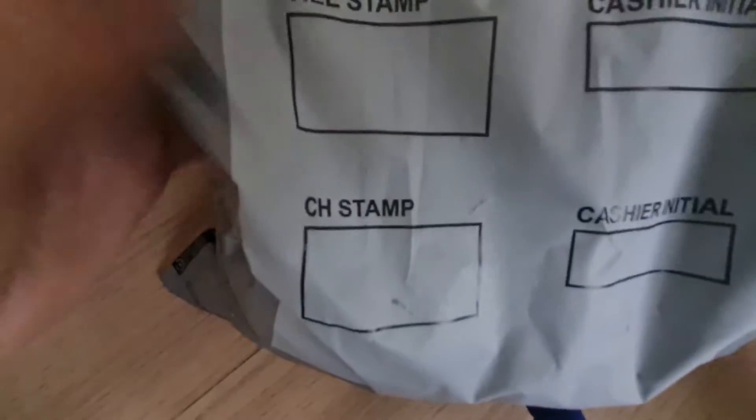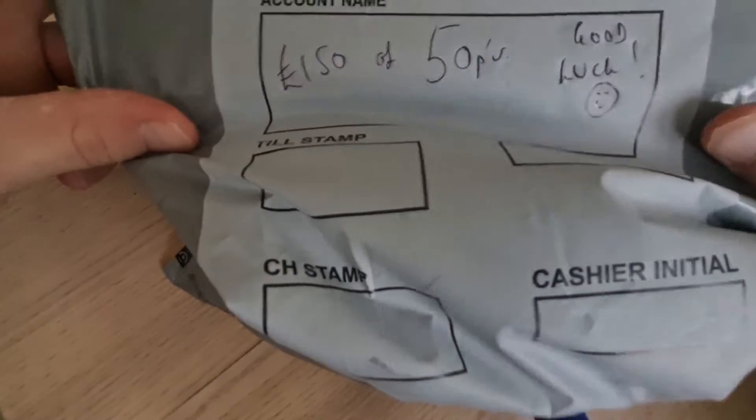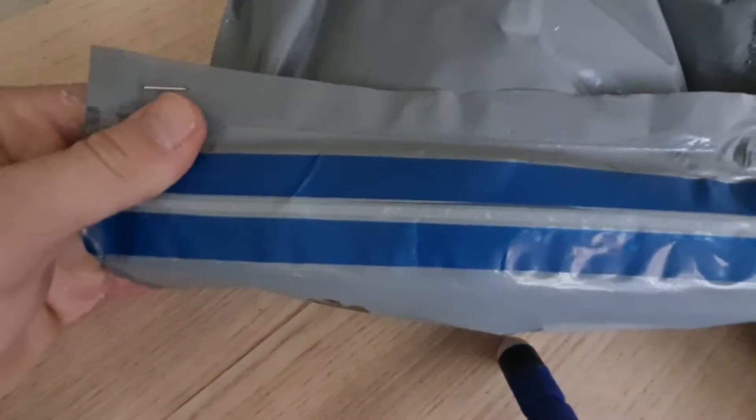Today - well, last week - I ordered a £250 bag of 50ps from Barclays. I went there today to go and pick it up. I've had to split it into two halves, which they've very kindly done for me. So the first one, we have £150 in 50ps with a good luck message from Mr Barclays, from the man in the safe. This has come out of Barclays in Farnborough, in one of their sealable bags. It is sealed and it has come fresh from the cash centre.